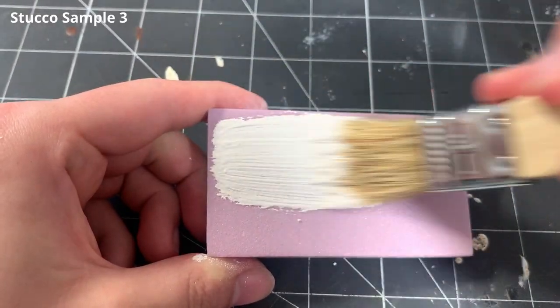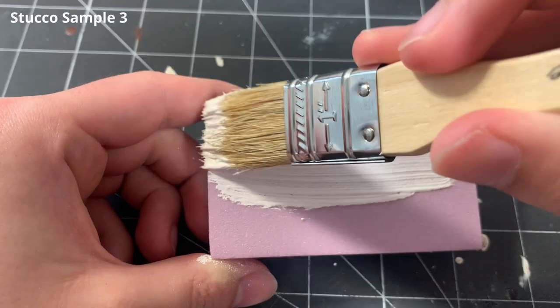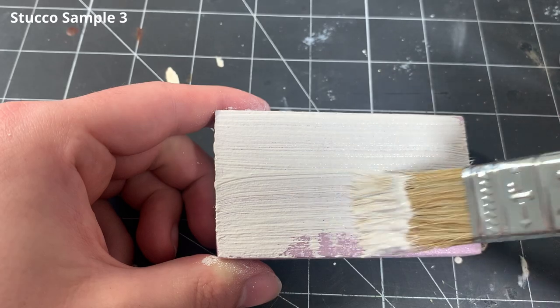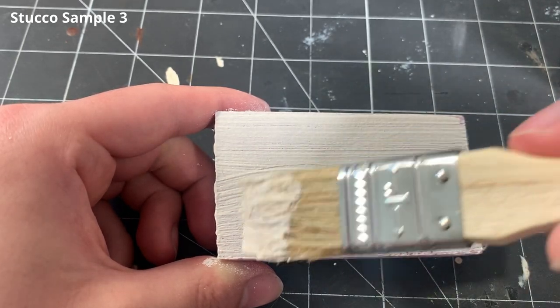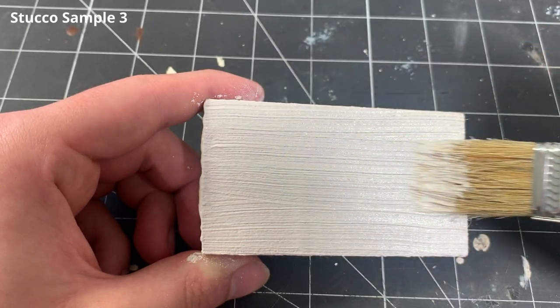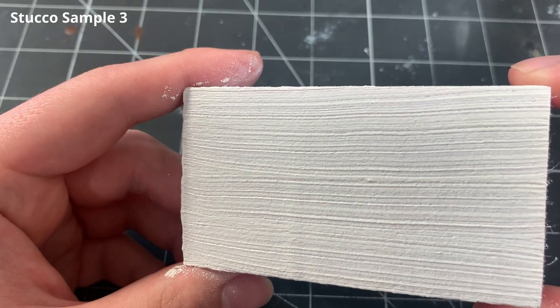For the third and final sample, I'm going for a stucco finish that's lined with horizontal strips across the surface. I didn't end up using this texture on my previous diorama, but while doing research, I noticed that there are some Greek buildings with this texture on it. I simply just spread on the paste with the chip brush and continue to brush it along the surface. I feel like this could also make a pretty convincing broomed concrete finish as well, but it's a little difficult keeping all the lines perfectly straight.